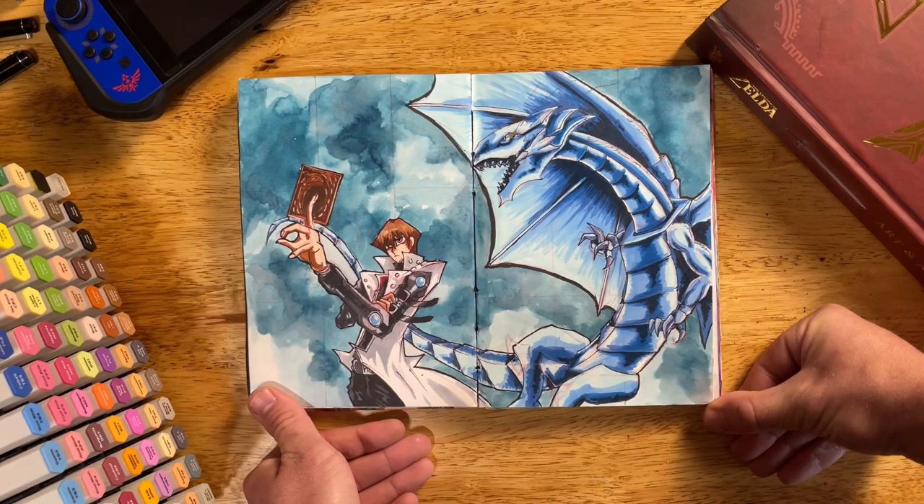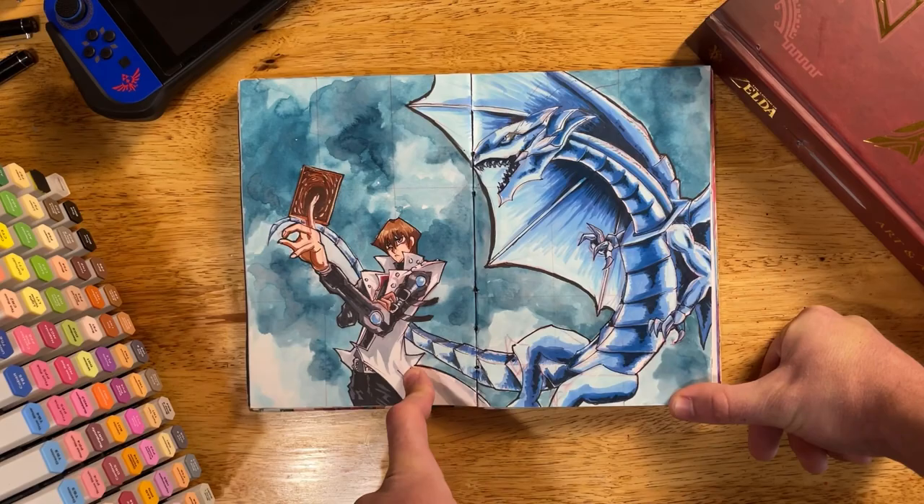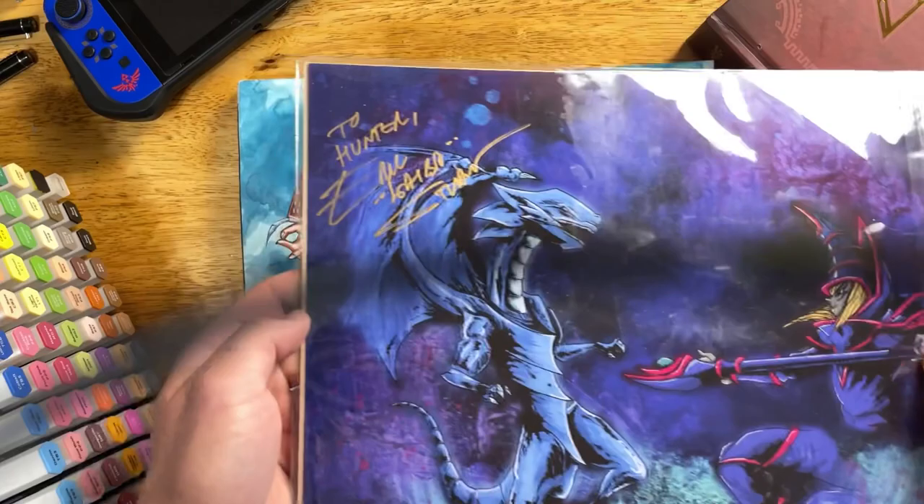Seto Kaiba! Fun fact — I met the English dubbed voice actor for Seto Kaiba not long ago and got his signature on a piece of my art. Look, isn't that neat? And I've got another side ready for Yugi.